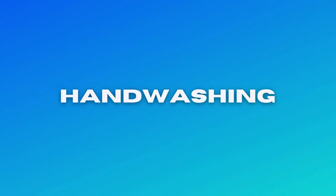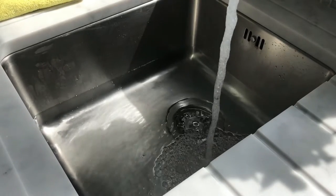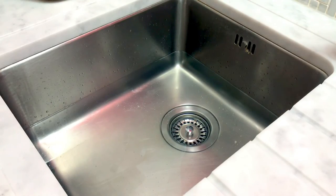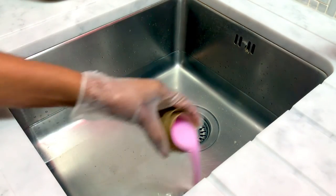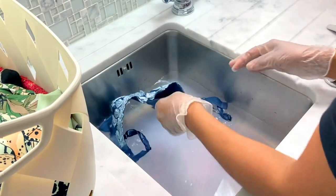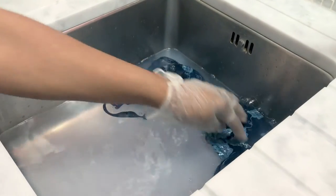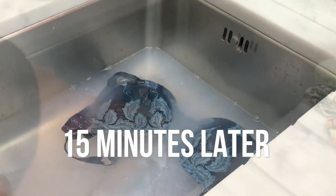When it comes to hand washing your bras, it's quick and simple. All you need to do is fill a tub or a sink with warm water, add in some mild liquid detergent, place your bras in the water and leave to soak for 15 minutes. This allows the detergent to dissolve any oils or dirt.